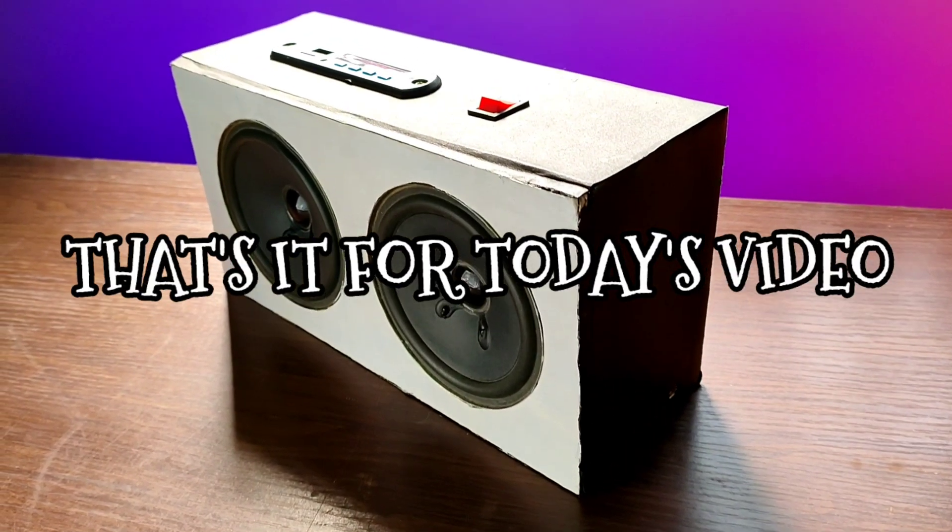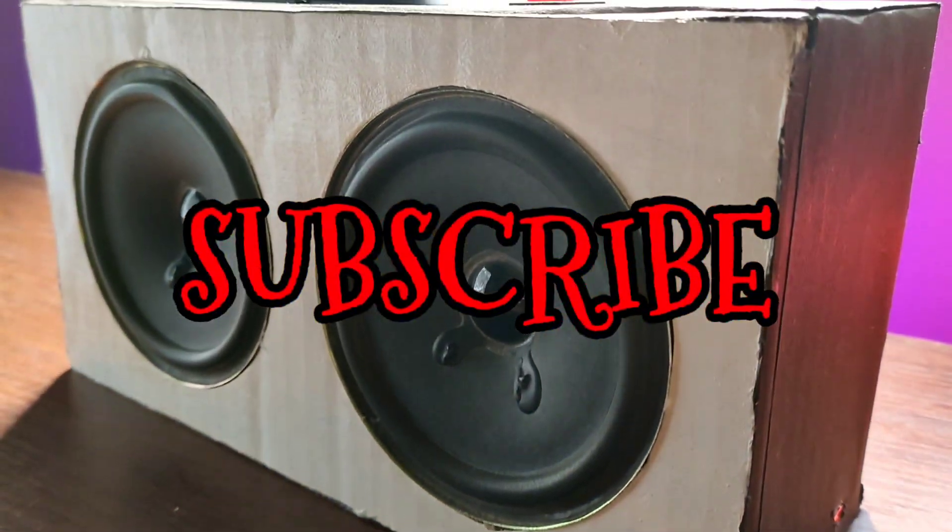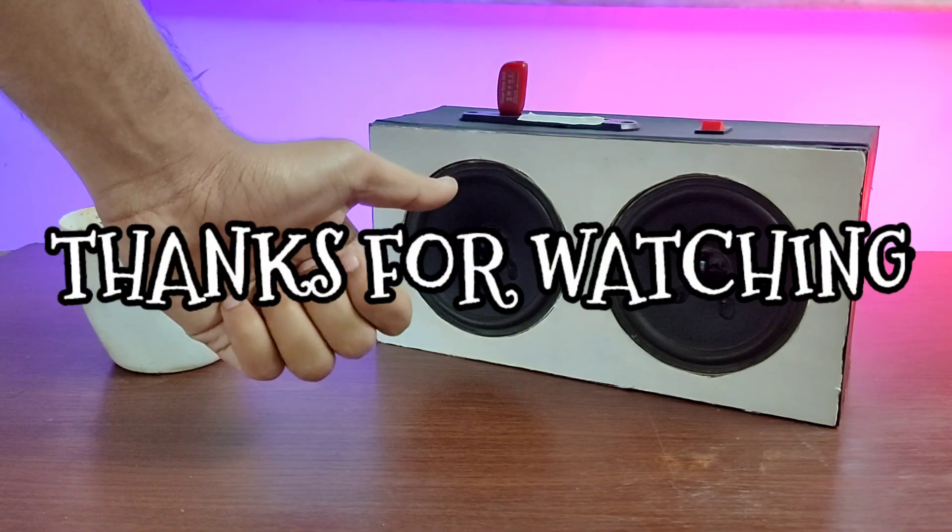So guys, that's it for today's video. If you enjoyed, do give it a thumbs up. Don't forget to subscribe to my channel. And see you in the next video. Thanks for watching.